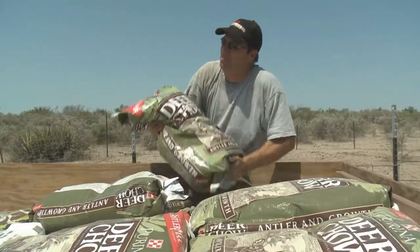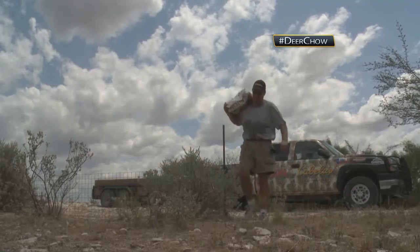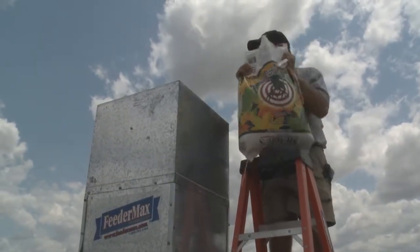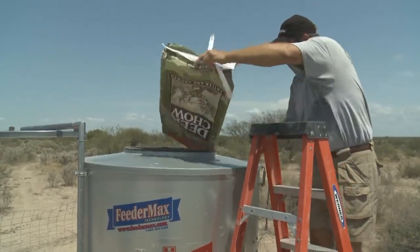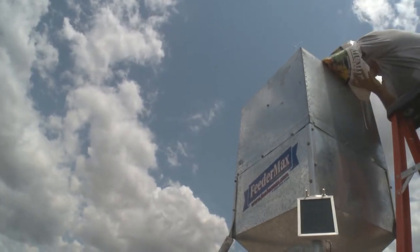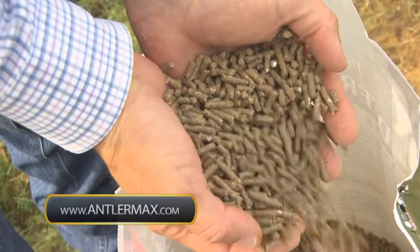To get a supplemental feeding program started on your property, if the deer have never been exposed to pellets before, you have to train them. Do that by mixing corn 50-50 with the pellets. Put a few bags of corn and a few bags of pellets mixed up in a feeder. Let those deer eat that down, and then next time when you fill up, put a little bit less corn and keep repeating the process until you wean them off the corn 100%. The worst thing you could ever do when you start out a supplemental feeding program is fill that protein feeder completely with pellets, because by the time they learn how to eat those pellets, the pellets will get old and won't be as palatable to the deer. Visit www.antlermax.com to learn more about each of their specific AntlerMax diets.